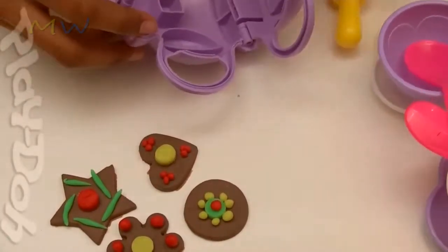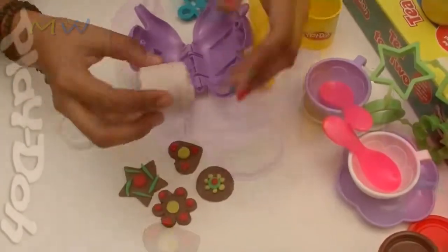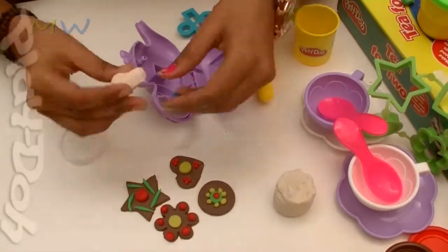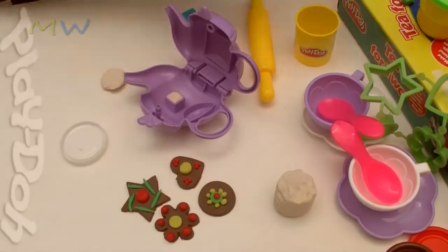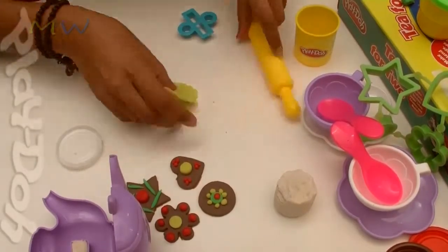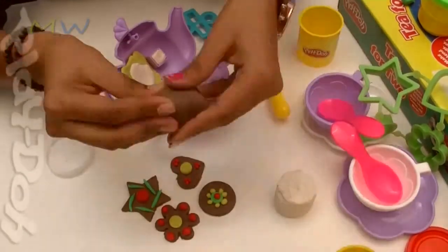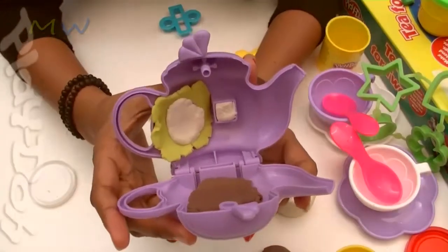So let's start with the tea bag. I'm going to use some white dough and make a sugar cube first. Then yellow for the lime — like this — and brown for the tea bag. And let's close the teapot.